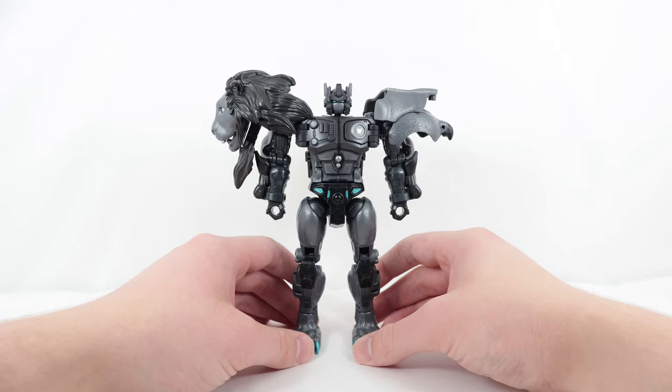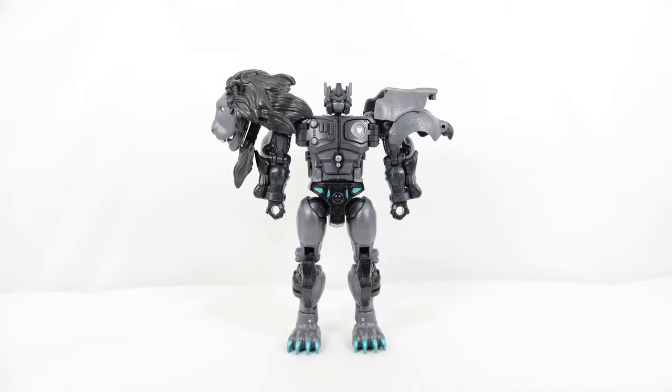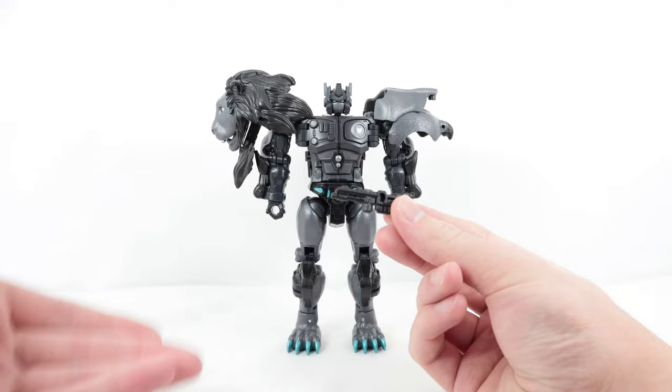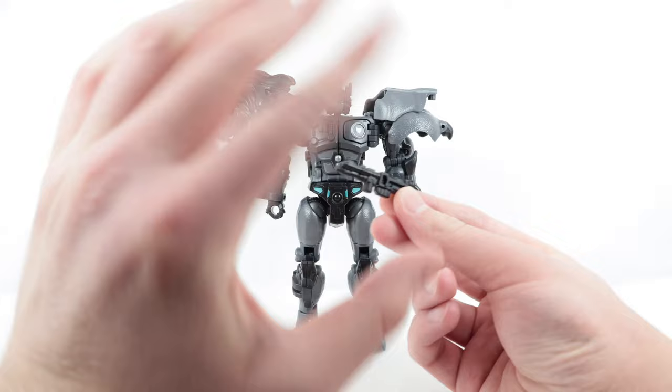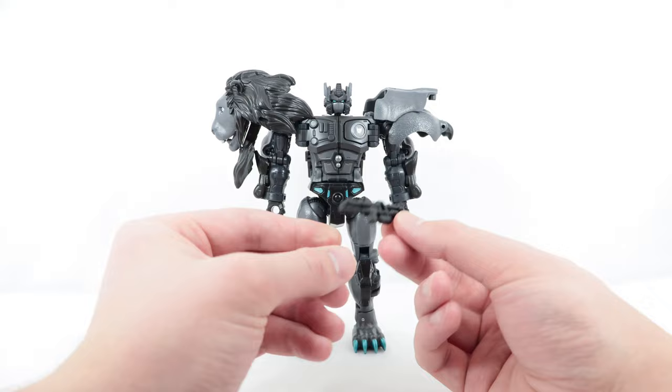For accessories, you get the exact same ones that came with Leo Prime plus one new one — a really cool rifle. You can store all the accessories in several different ways and customize it as you like. All the accessories are blast effect piece compatible, so you can really deck this out with blast effect pieces. The rifle can actually separate for one of the storage configurations.